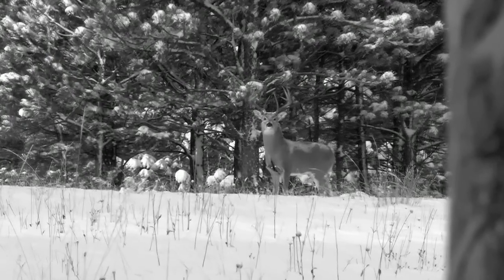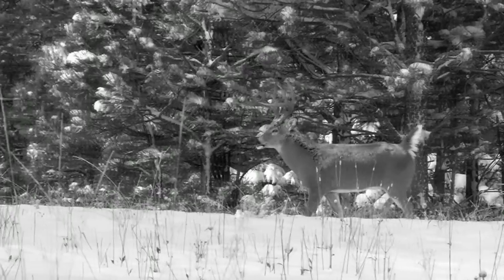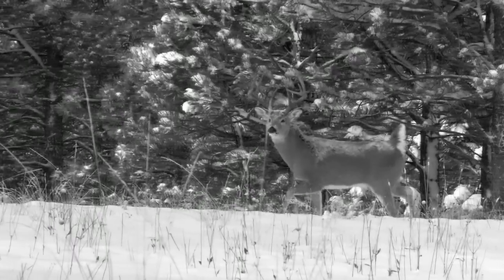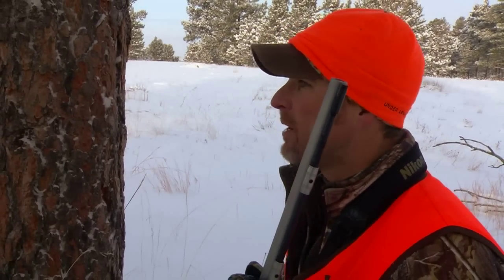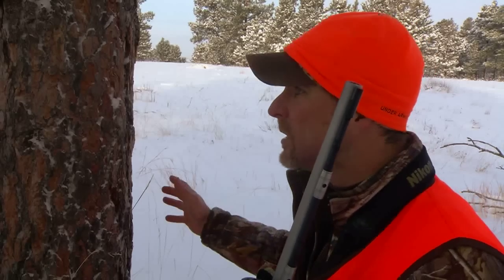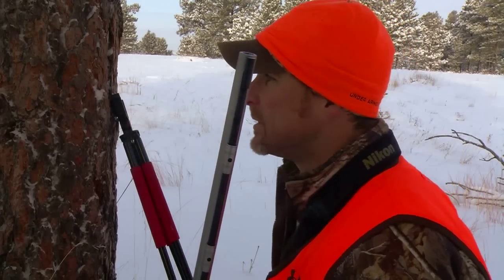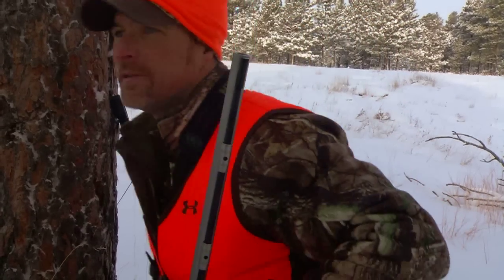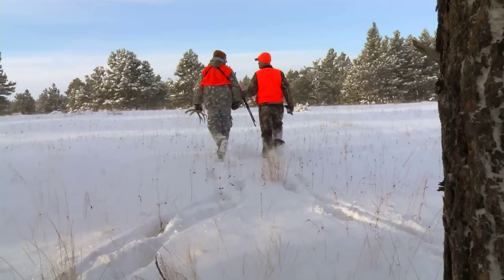Oh, what a beautiful deer. I wouldn't do this kind of hunt without Blackhorn 209. It's revolutionized muzzleloading. You can haul this stuff around — I've been on so many muzzleload hunts back in the day when you bust your tail to get an opportunity like that once a season and you get a pop. People that used to muzzleload and don't anymore need to reconsider. They need to grab this new technology and go with it. Let's go see what we got.